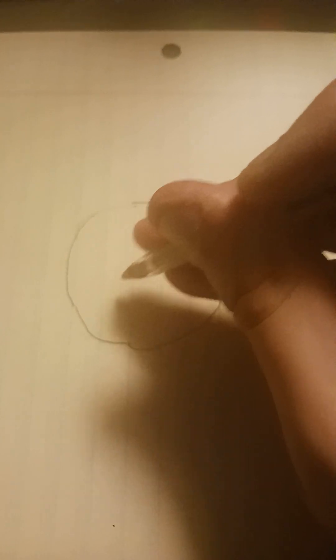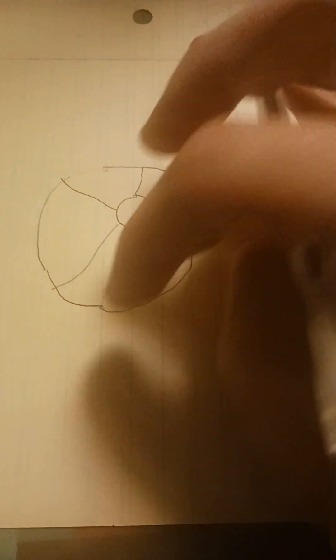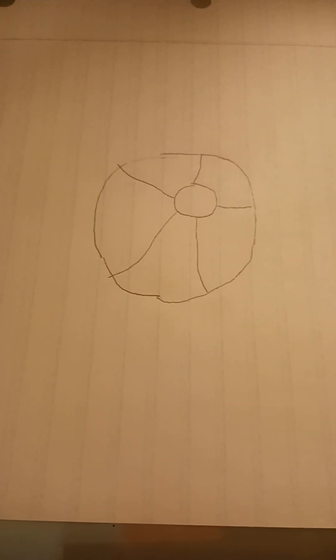Next let's draw the little circle like this, and then we can make the lines like this. And look at that guys — here's our beach ball! This is super easy, like one of the easiest drawings ever.